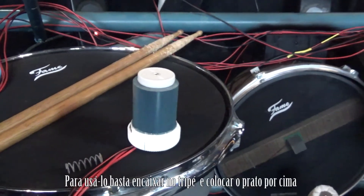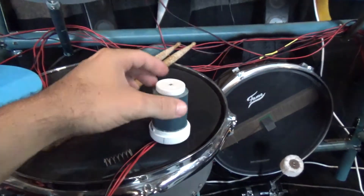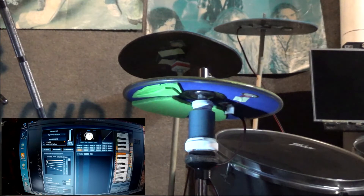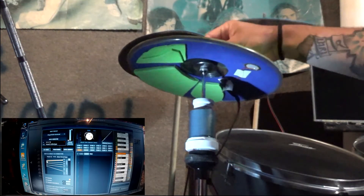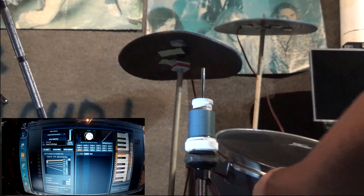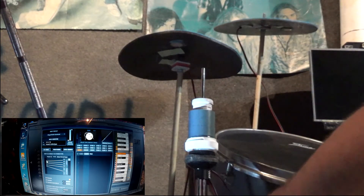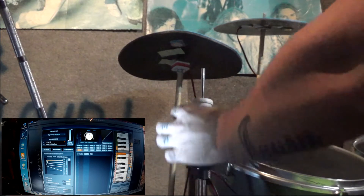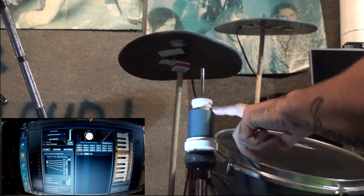All you do to use it with the Megadrum Homemade Electronic Drumset is basically — I had all the parts ready. First the outer part, then the spring inside. I'm gonna show you.